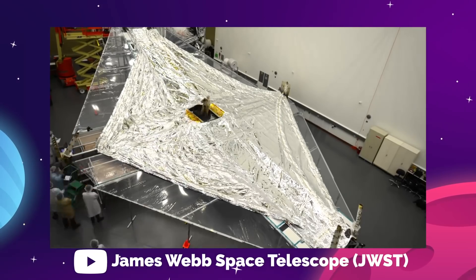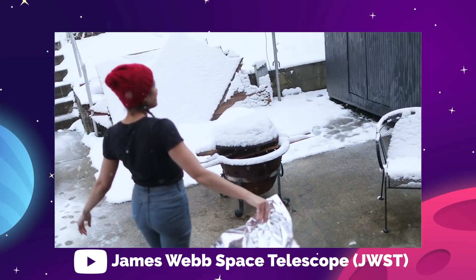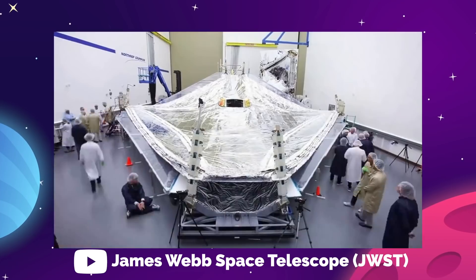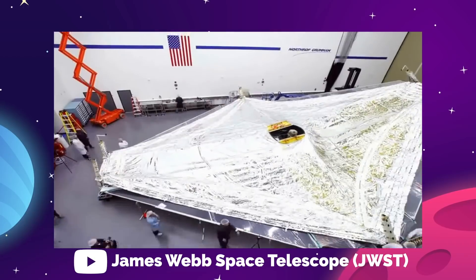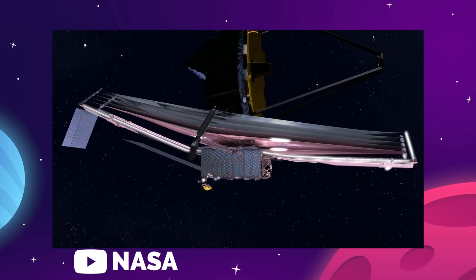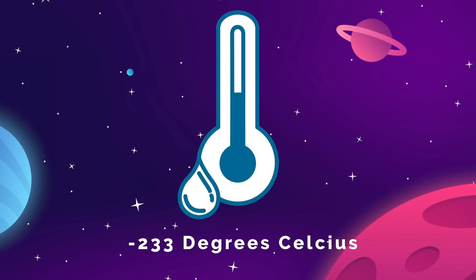There's also the even more gigantic sunshade on the bottom of the telescope's structure. This is five layers of another crazy material called Kapton, which is a synthetic film made by DuPont that can remain stable over a wide range of temperatures from cryogenic to superheated. Each layer is coated with aluminum, and the two outer layers closest to the sun will have an additional coating of silicon. Each layer of the shield will progressively cool the sun's rays by dissipating the heat out into the vacuum of space, keeping the telescope itself at a perfect temperature of negative 223 degrees Celsius.